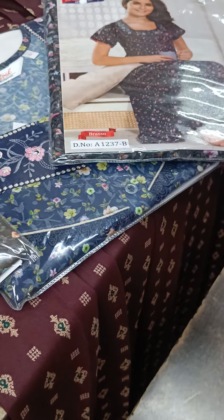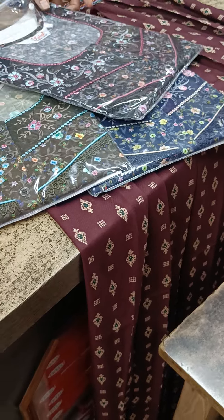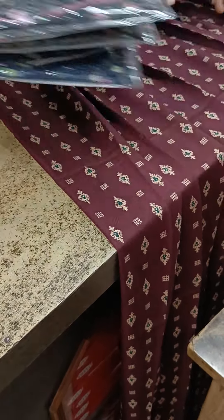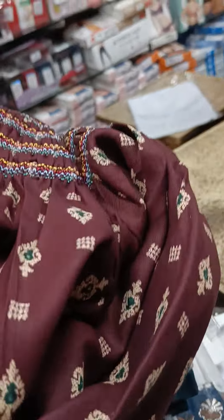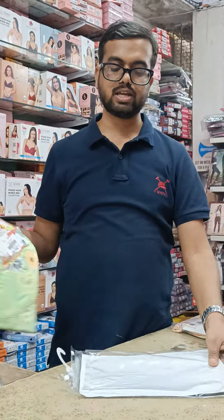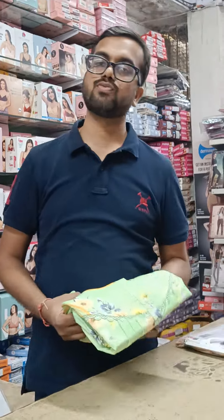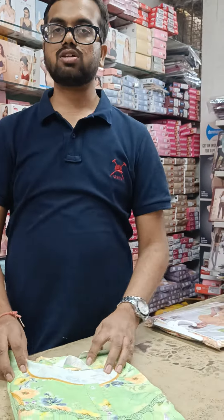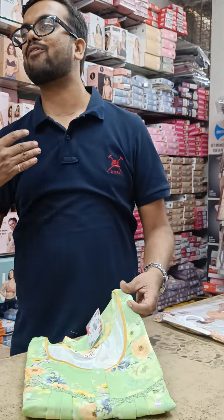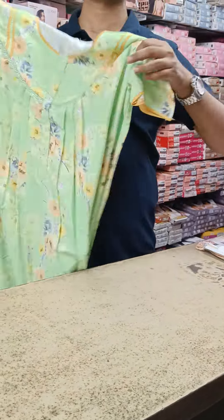You can see the digital print design. There are three colors: Blue, Green, and Black, all at Rs. 825. I will also open an XL piece and show you the size. If you need an A-line design, I have that option too. My WhatsApp number is 9290445573.